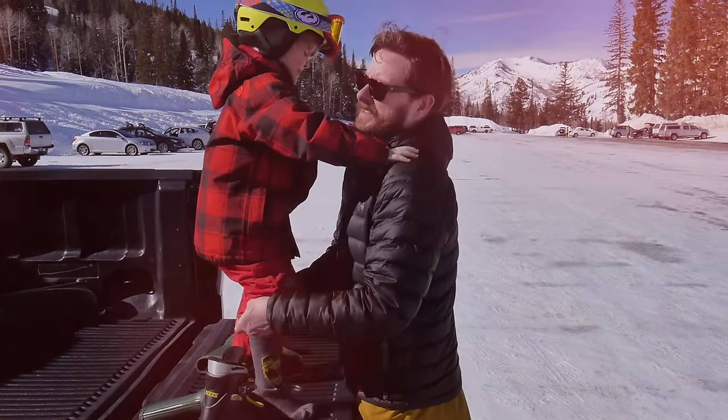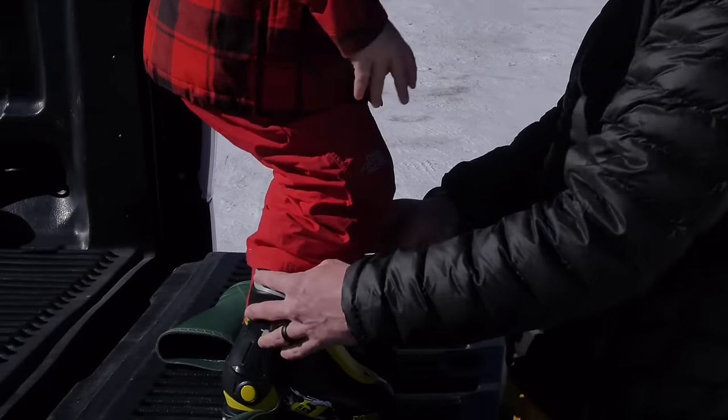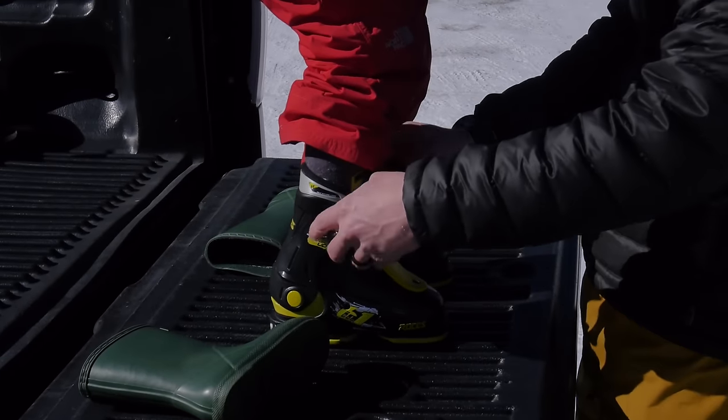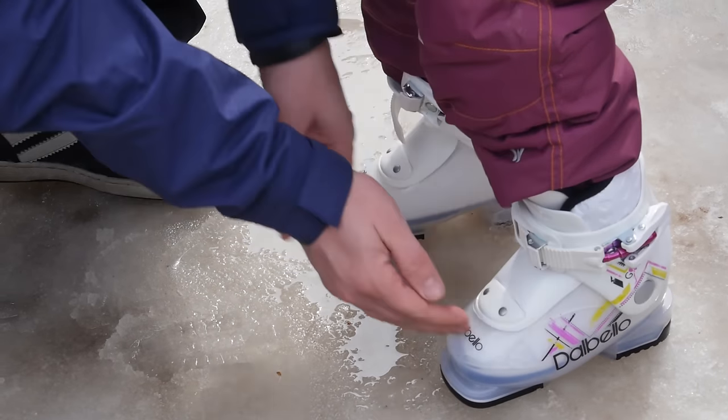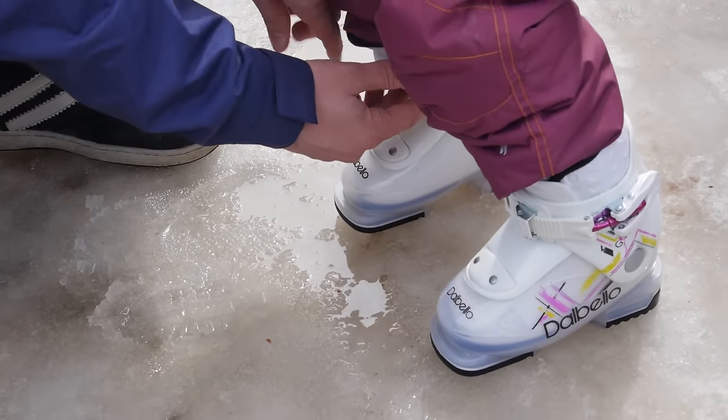Kids' ski boots need to be comfortable — it's important that they fit when learning. If your boots don't fit or they're uncomfortable, it's going to make for a long day and most kids just won't want to ski. It's very common for people to not want to ski because they've had a bad experience with boots. So take the time, make sure your kids' boots fit. If they're a little on the big side, an extra pair of socks is okay, especially while they're learning.